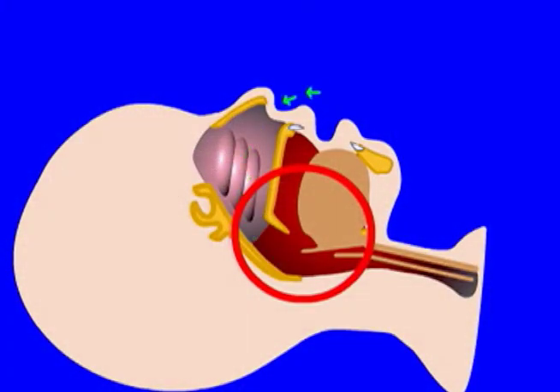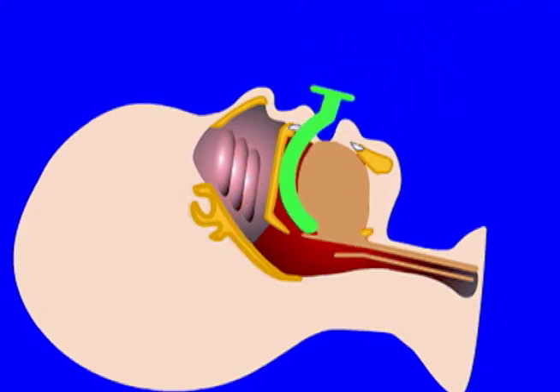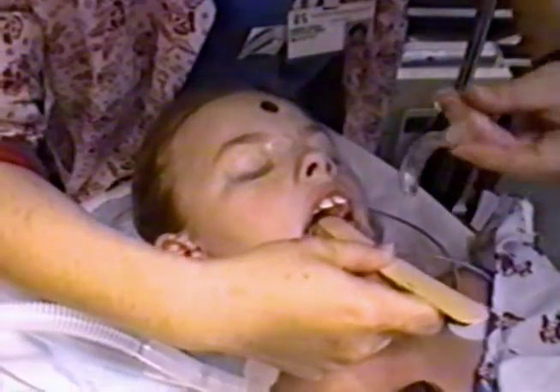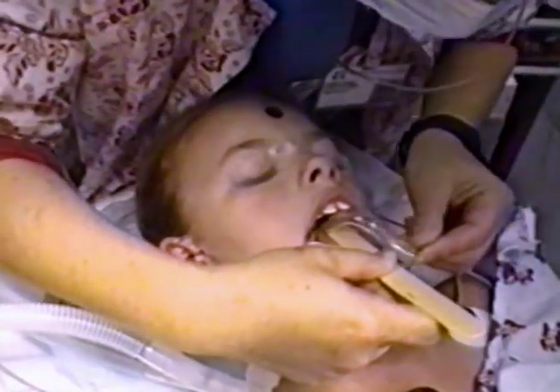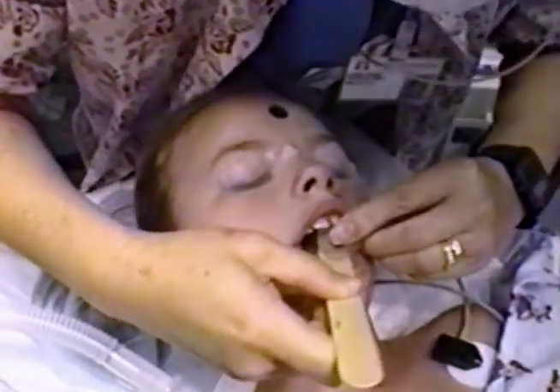Open the mouth as wide as you can and insert the oral airway. Slowly advance it until the tip is behind the back of the tongue. You can use a tongue depressor with your left hand to open the mouth and push the tongue down. Place the tongue depressor to the rear of the tongue and pull it forward.